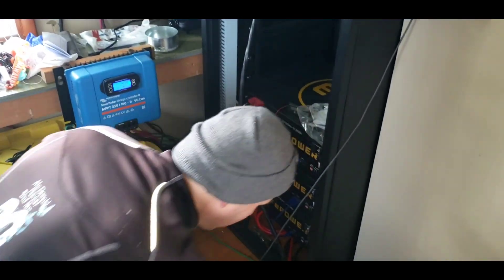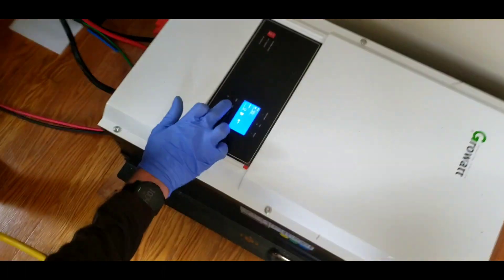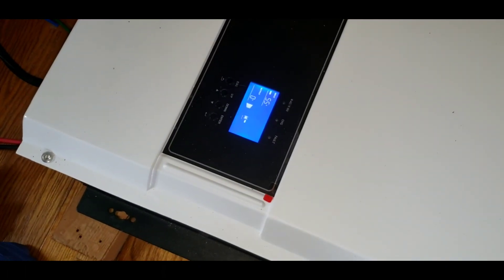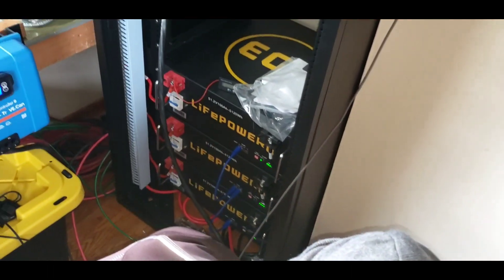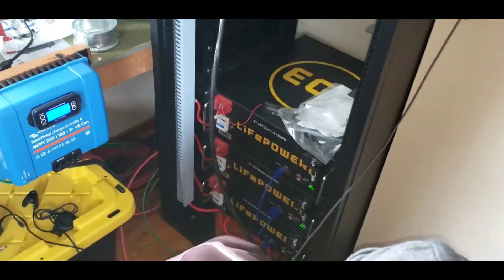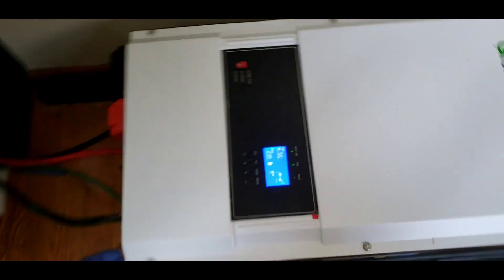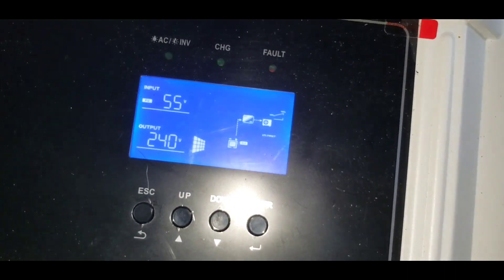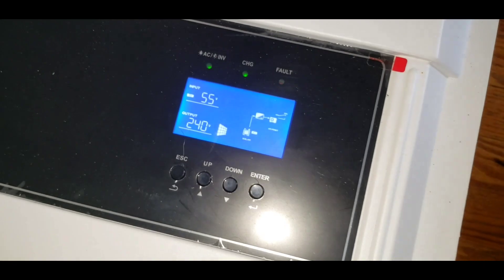So the solar panels come in through these wires here and they go into this big thing — this is called an inverter. It's a gigawatt inverter. I'm going to turn it on. And then that goes into the battery bank, and then that's going to go out to the car. I just turned it on and you can see it's 240 watts. I'm going to hit the circuit breakers — now it's live.